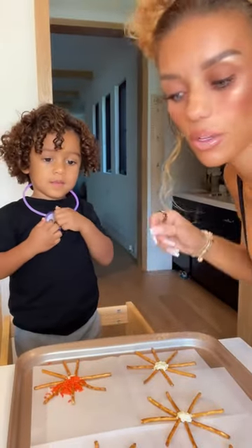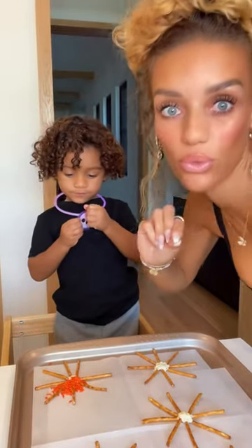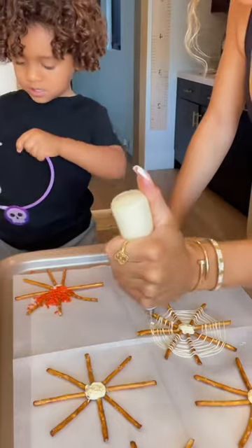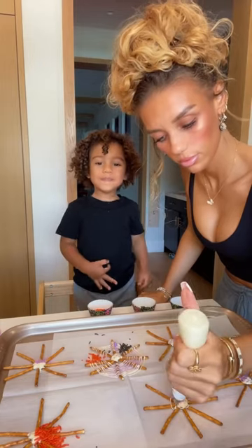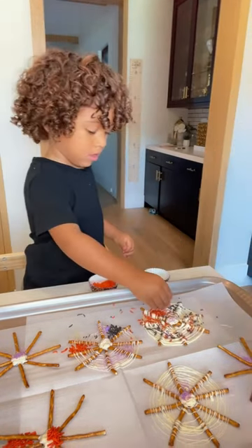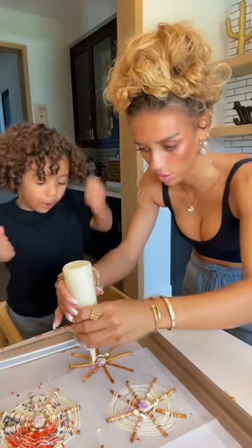I decided to put the white chocolate in the middle first before I do everything else. So I've got to do the web, and then you're gonna do the...